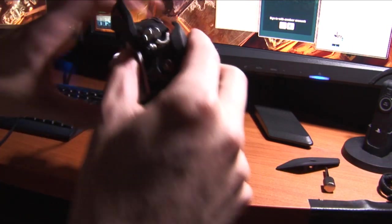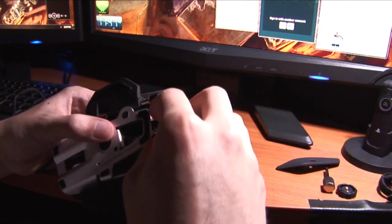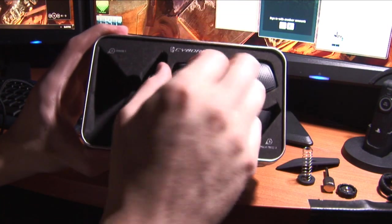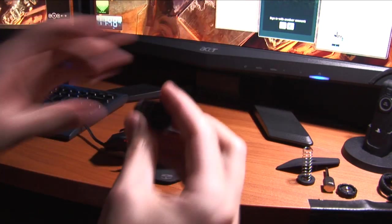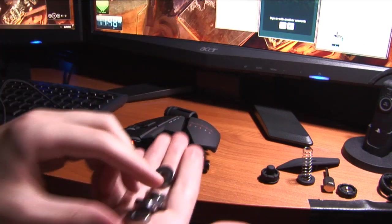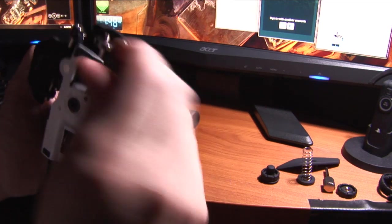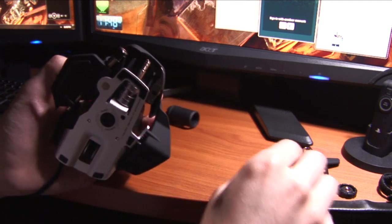Let's say the mouse is a little too light and I want a heavier mouse — we take this bottom part off and in here are some weights. We can actually add weights to the mouse to make it a little bit heavier. Let's just add them all.